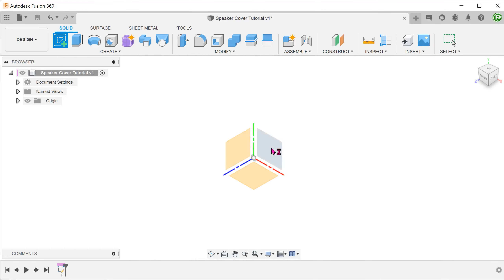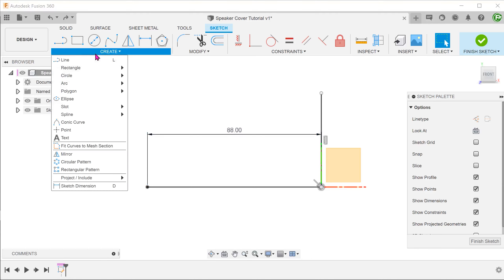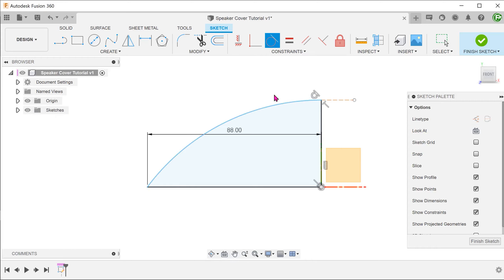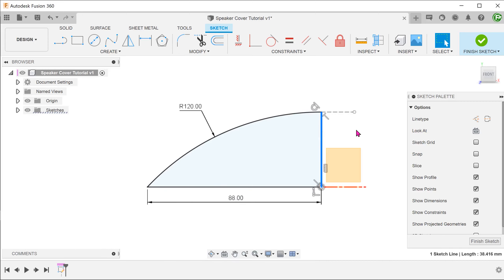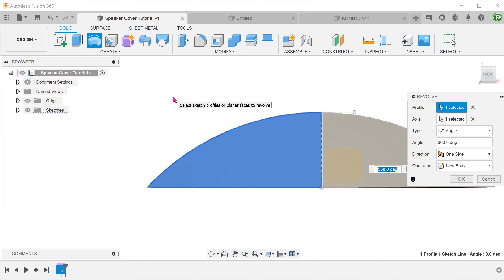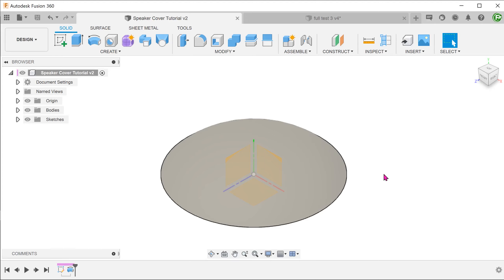Let's start with the main revolve. Begin a sketch on the front plane. Sketch a vertical line and a horizontal line with both meeting at the origin. Join these two lines with a three-point arc. Draw a horizontal construction line that meets the arc at this point, and make the arc tangent to this line. Select the vertical line and turn this into a center line for the revolve by going to the sketch palette and selecting the center line option. Confirm the sketch, then go to Create, Revolve. Because of the existence of the center line, both the profile and the axis can be automatically selected. Go to Modify, Shell.